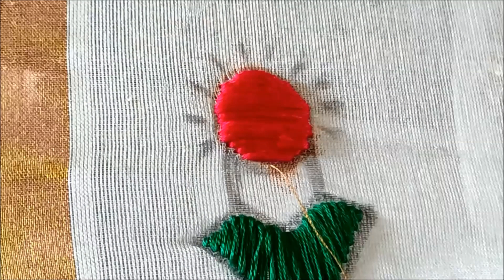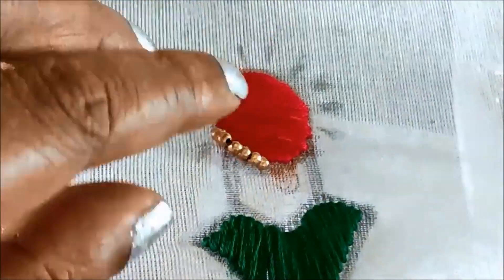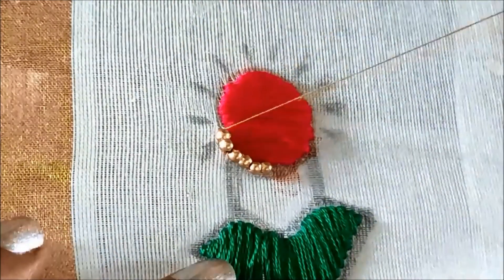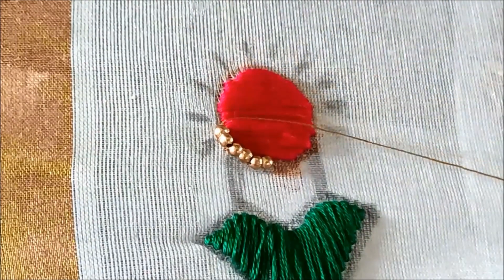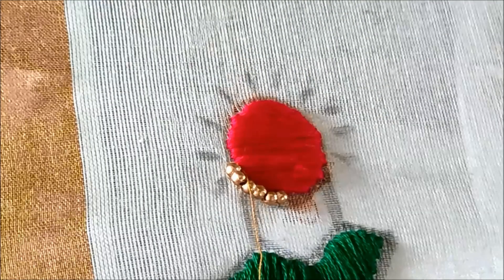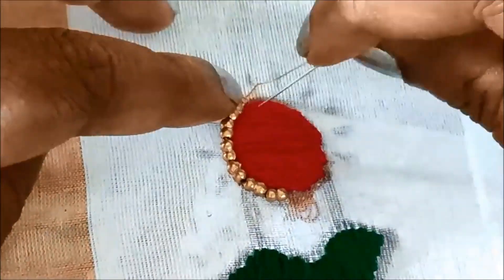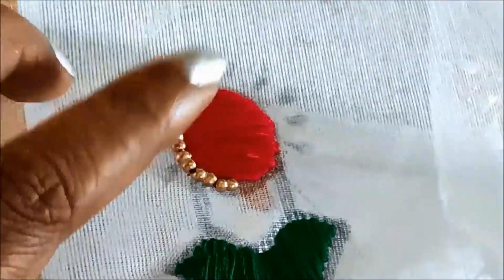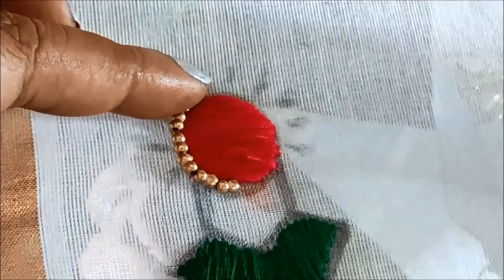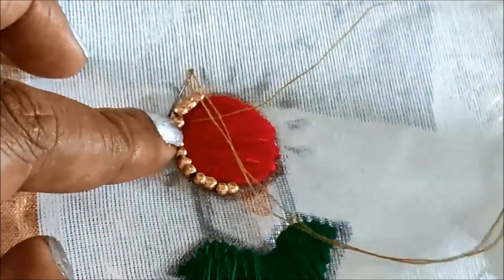Now I'll be using small size metallic golden beads, which will not fade easily even after washing. I'll be inserting six to eight beads at a time and giving stitches in between so they will stay in place.